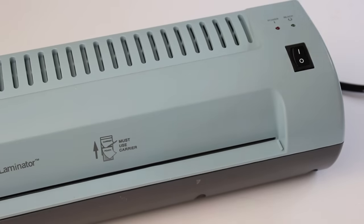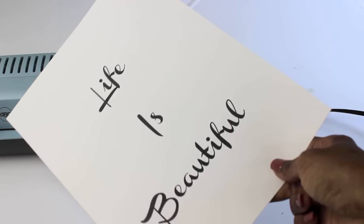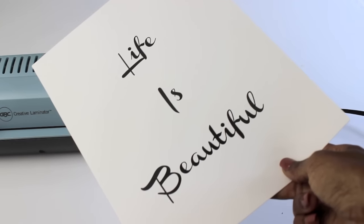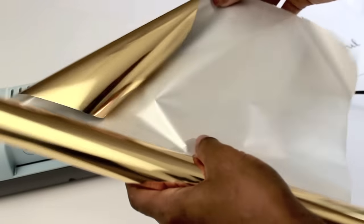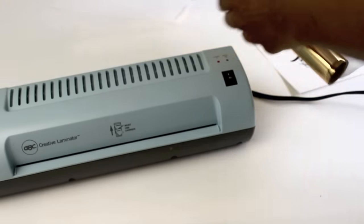The first thing you want to do is turn your laminator on so that it can be warming up. Then you want to go to your computer and print out whatever it is that you want to make into the gold foil. I simply use Word or Pages depending on whatever program you have — just print it out however you want. Then you're going to take your gold foil, or whatever color foil you have, and simply cut out a piece big enough to cover the lettering.